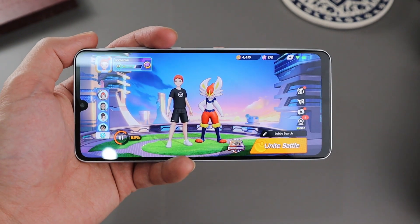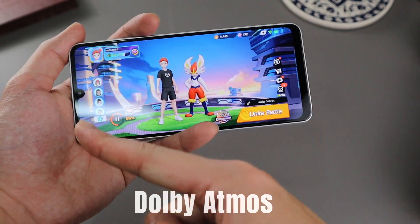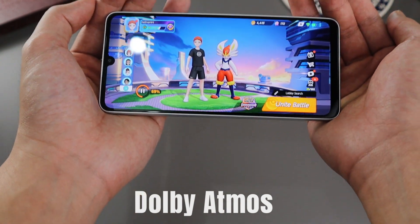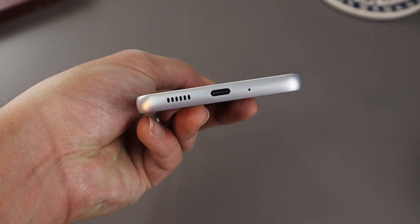My experience with these stereo speakers was really, really awesome. Thanks to that Dolby Atmos certification, this phone can get really loud without losing any quality, at least from what I can tell. Bass isn't really there, but this is a smartphone and not an actual speaker or headset. So in terms of gaming, music listening, and especially podcasts, the stereo speaker setup on this phone is incredibly good. Sadly, we did lose the audio jack on this phone, which can be devastating for some.